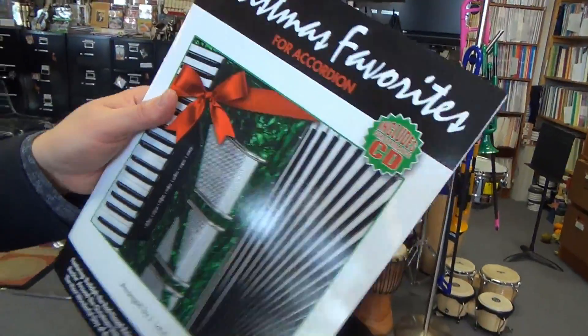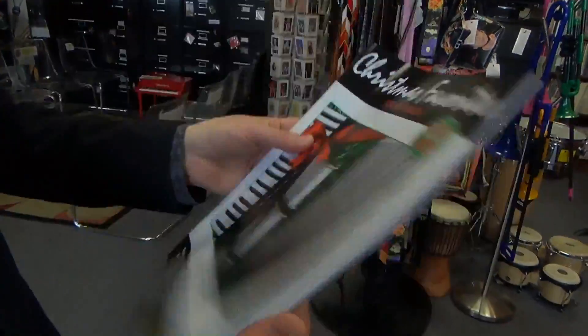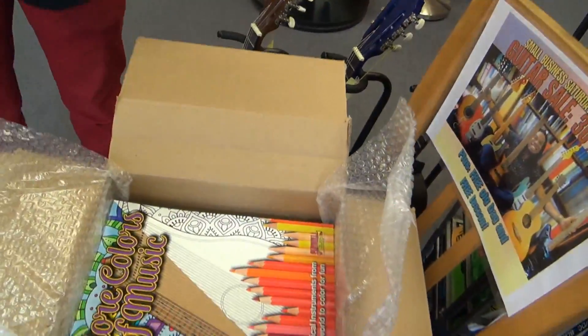Next we've got Christmas Favorites for Accordion. Very useful, very cool. I'm all about my accordion. Looks like we've got two of these as well.